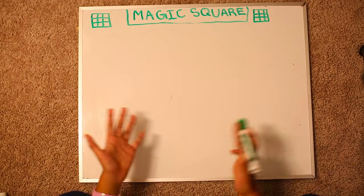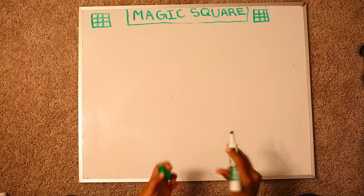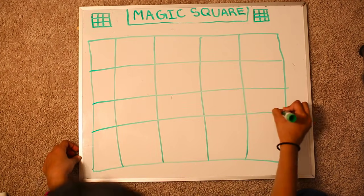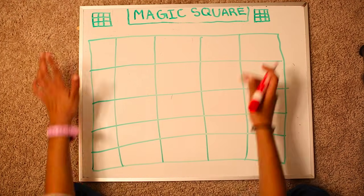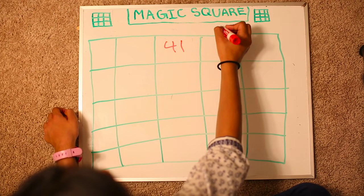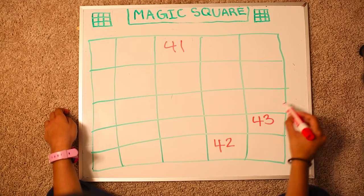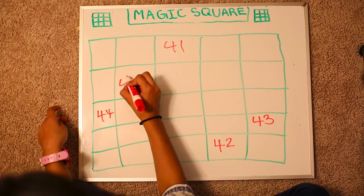Now that we know all 3 rules, we can create a magic square of any size. Let's try a 5x5 magic square like the kid in the video did. For fun I'm also going to start with the number 41. Always remember top and center. There's nothing over here, so we pretend there's a box and jump over here. 42, 43. There's nothing so we jump. 44, 45.